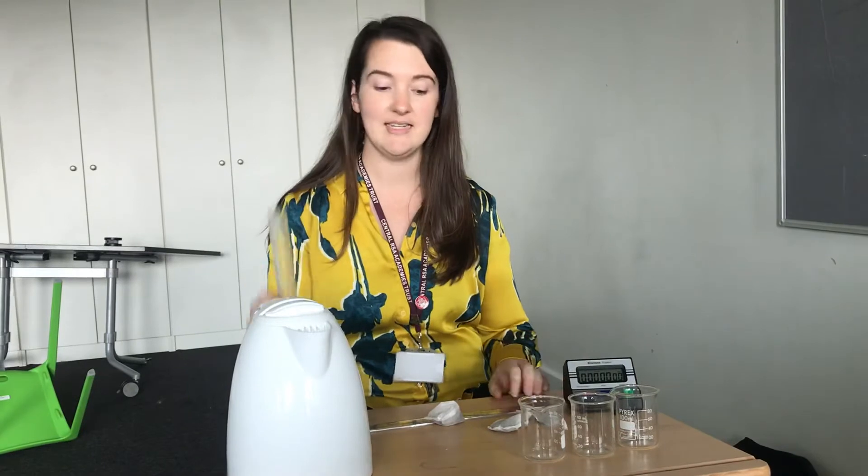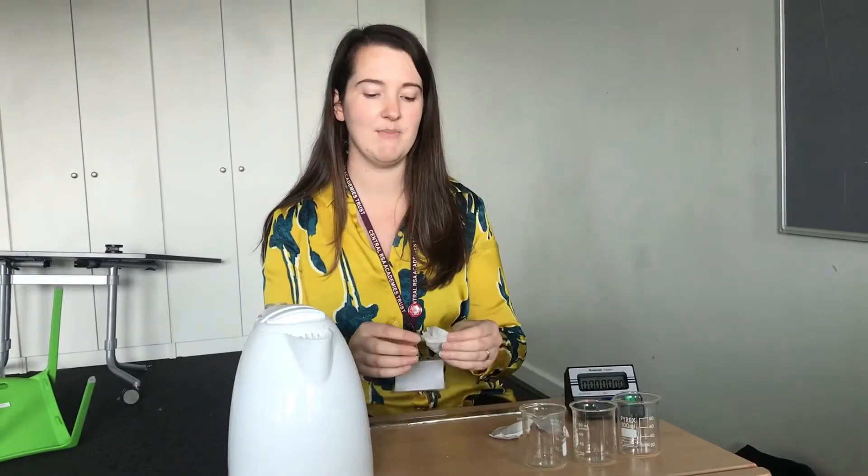Today's lesson you are investigating diffusion. I'm going to do the experiment and you can write my results down for me. The first thing I need to do - I've got all of my equipment out ready to go. I've got a kettle that's just boiled, three 100ml beakers, a stopwatch, a measuring cylinder, a ruler and three tea bags.